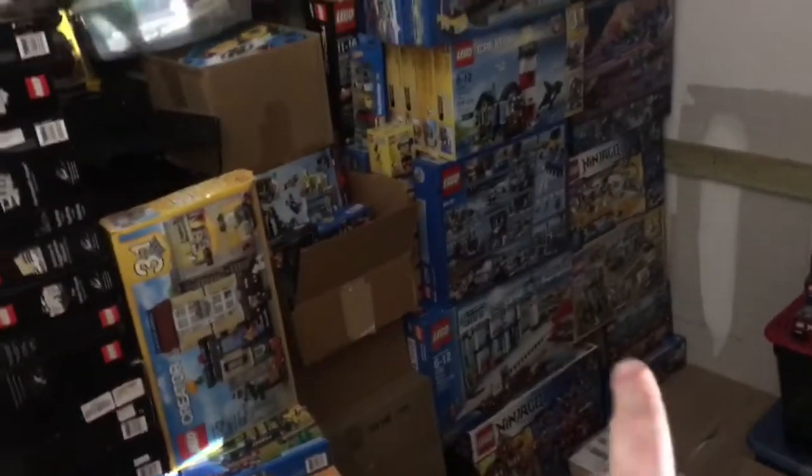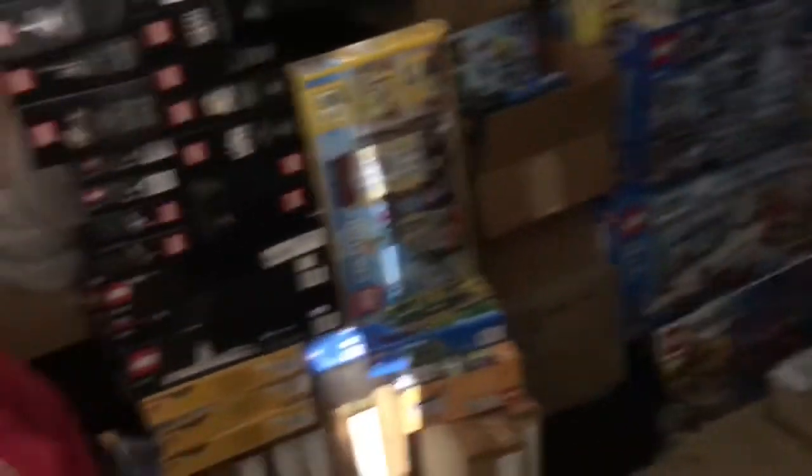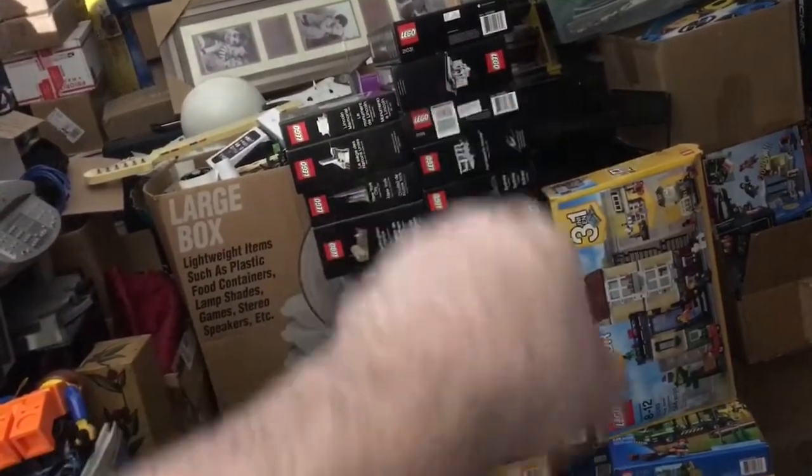BrickJam moved some stuff out a minute ago. And we have a wall — a wall of Lego sets. And it goes to the ceiling. I did want to mention these beauties right here — those are the architecture sets.